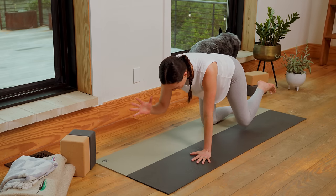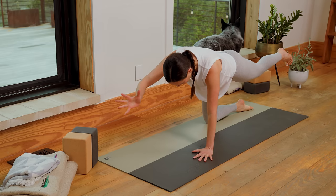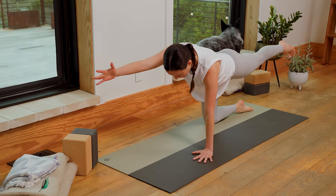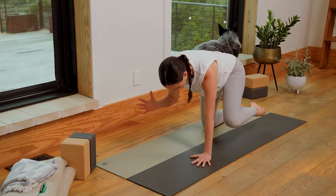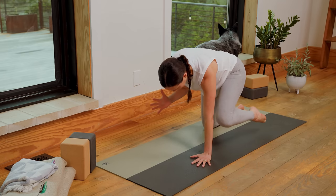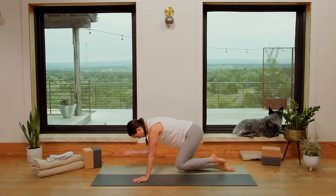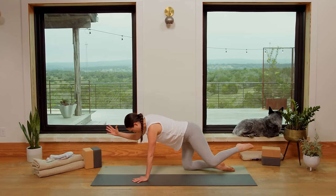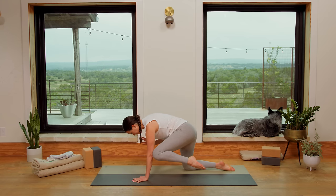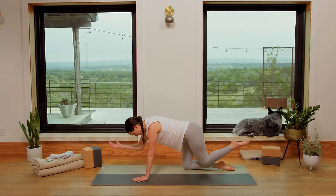Here we go. Reach the right fingertips forward, left toes back. Once you've established your strong foundation, inhale — reach, reach, reach. And exhale, bending the knee, bending the elbow, neck stays long. Inhale, extend. Exhale, knee to nose — navel draws up. Inhale, extend. Exhale, bend — neck stays long. Inhale, extend. Move slow. Exhale, round it in.